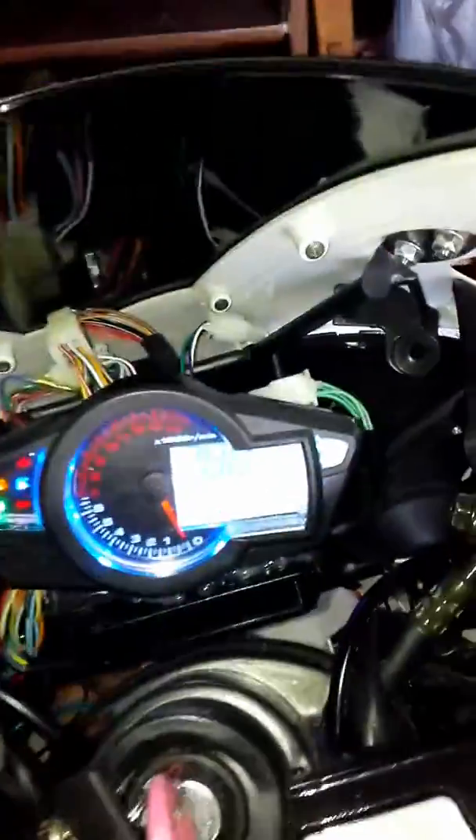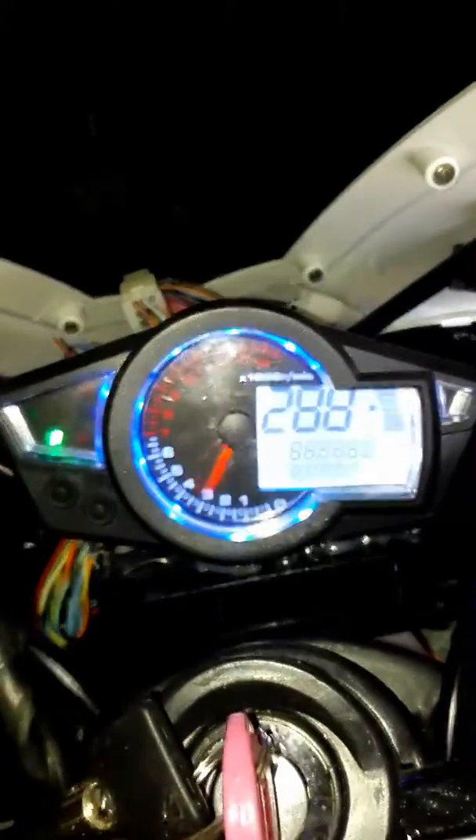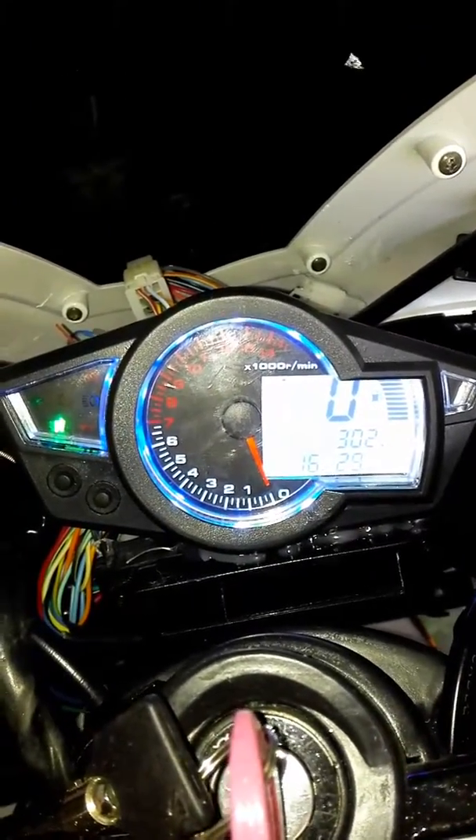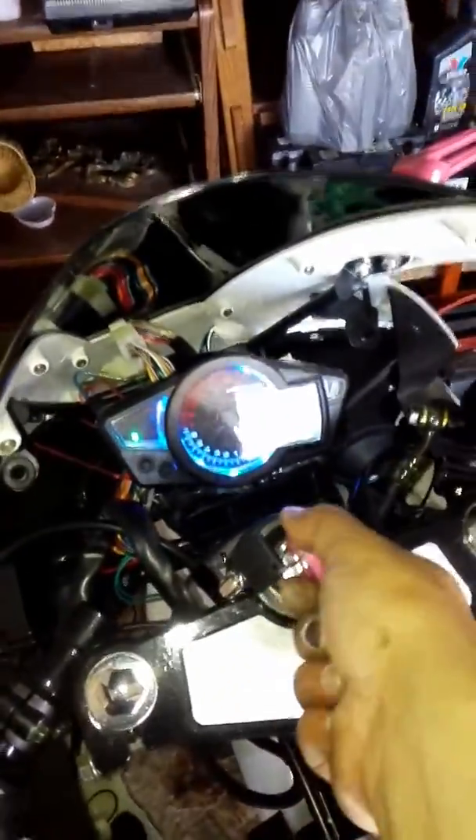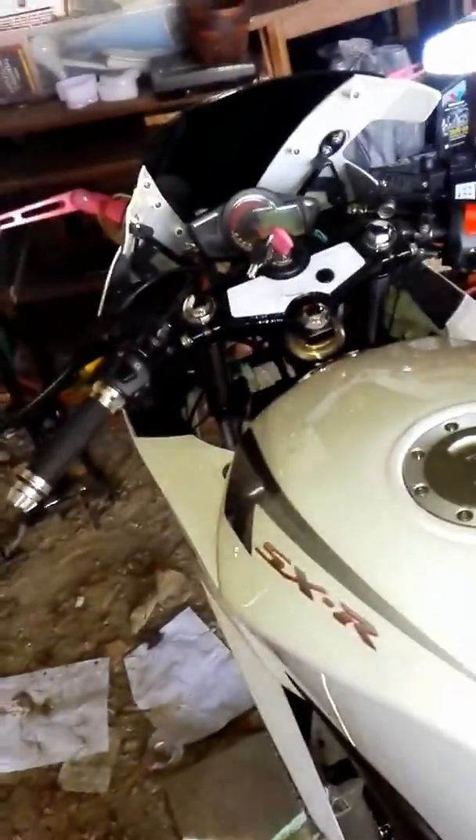Cut from the speedometer because everything works perfectly. It took me about two hours to do, it wasn't that bad. I'm just waiting for the bracket to dry because I painted it.